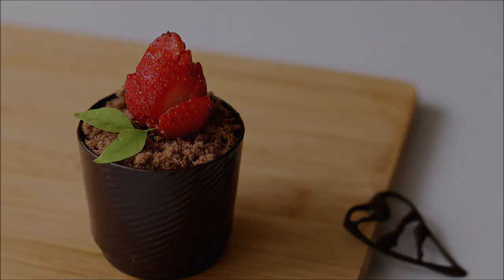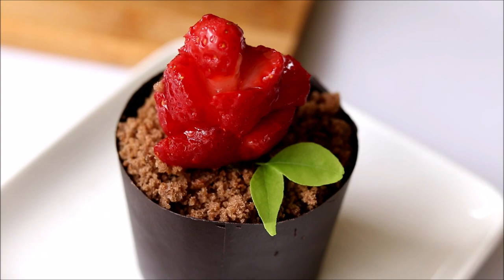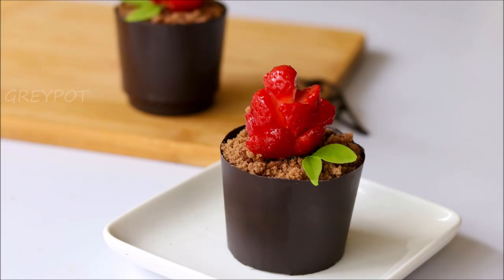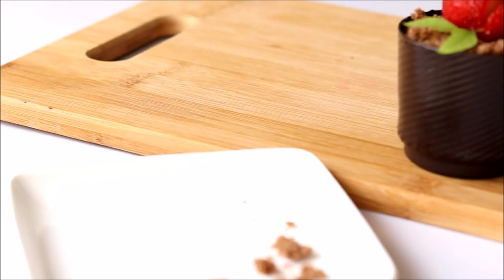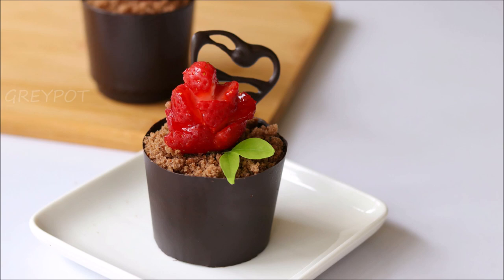After adding the cake crumbles, insert the strawberry rose. Add some green to give that beautiful look. Our beautiful chocolate cup filled with chocolate pudding with the beautiful strawberry rose is ready — a very special Valentine's gift. And as we have tempered the chocolate really well, these cups are not going to melt. So definitely try out this yummy Valentine's Day gift and give this video a big thumbs up!